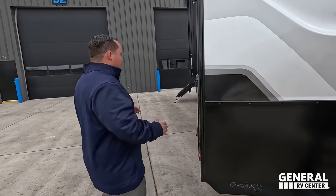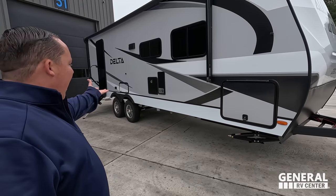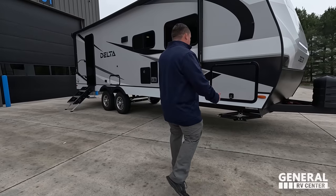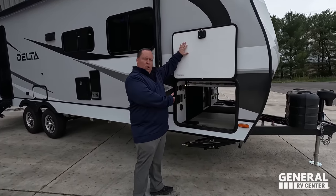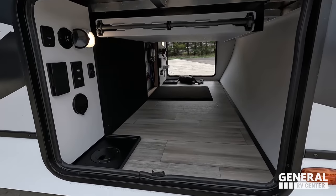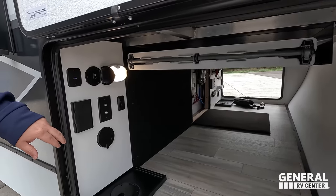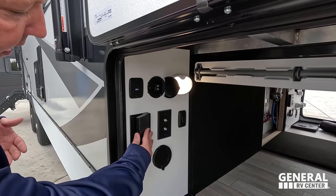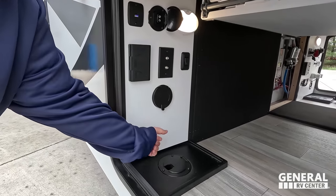Coming on down — if you take a step back, notice how high this sits. If you look underneath there, it's actually built on a drop frame for a travel trailer. So when you open this up, look at that amount of exterior storage! You never get this type of exterior storage. Right here we've got coax, USB and USB-C, power right there, and this is how you can run your cords.